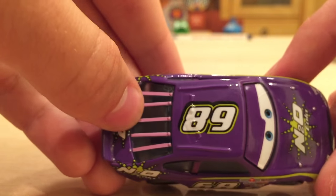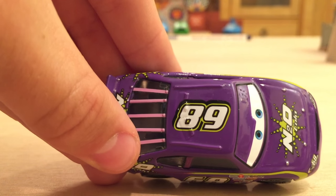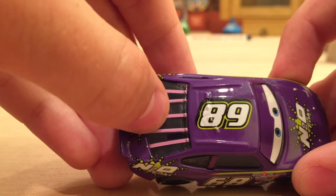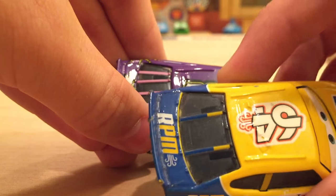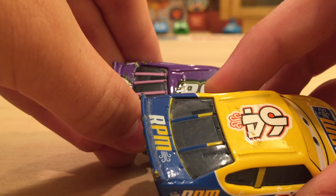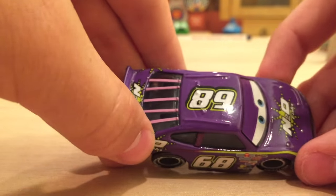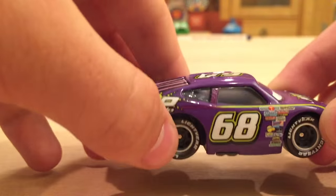One thing that really makes him interesting and unique from all the other Piston Cup racers is that he has five spokes in the back here on the back window, whereas most racers only have two or three. As you can see here with RPM, he only has two. I don't really know why they did that — it's very interesting. It's a nice little pink color there.